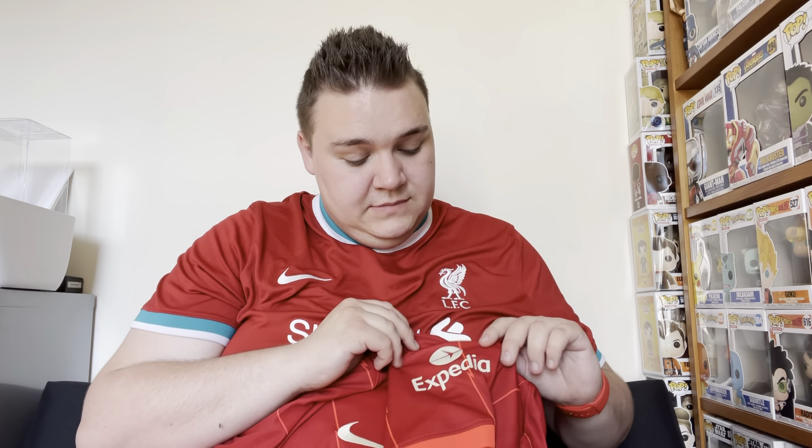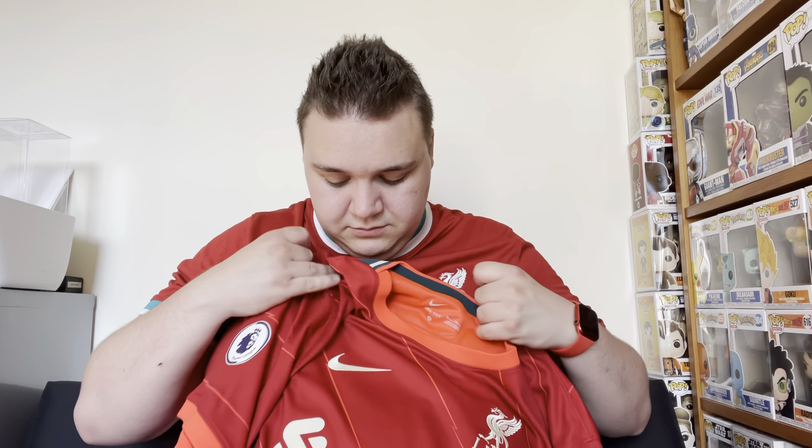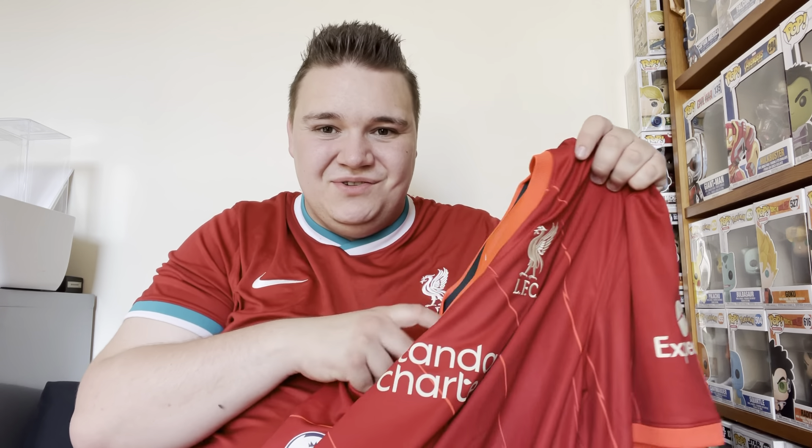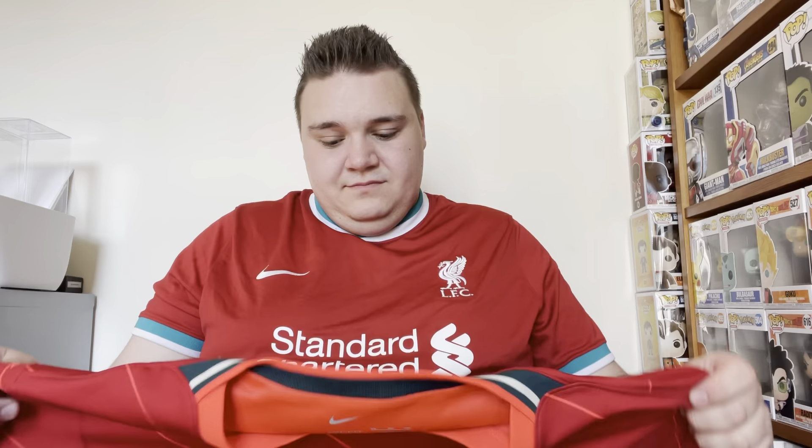It's got Expedia as the sponsor — this shirt came early in the season so I don't have the Expedia one yet. The writing is off-white. The Liverpool badge is also off-white — I think it's to match the potential ecru away shirt. I'm absolutely gutted that I've messed it up like that. Why would I get the Liverpool font with a Premier League badge? That is so stupid, I paid £90 for that as well. Let's see what it looks like on.